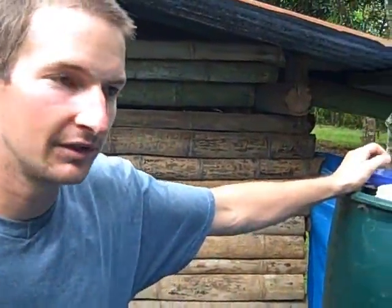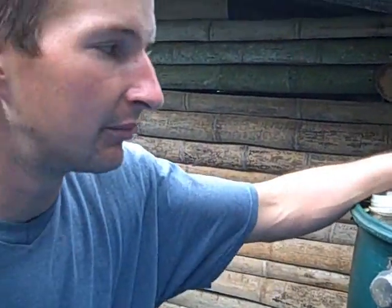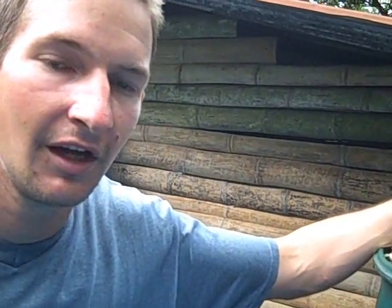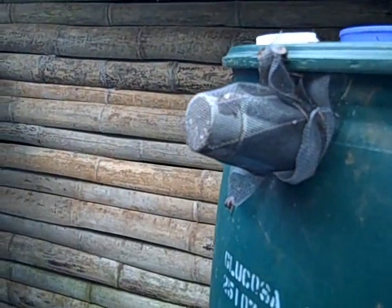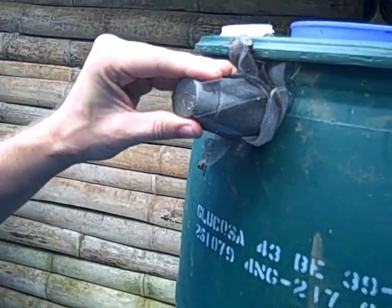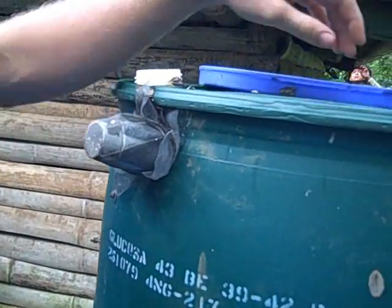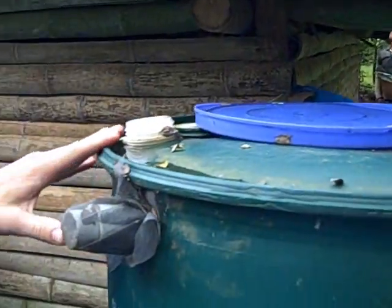Another potential problem that we're thinking about when we design these water tanks is providing a breeding ground for mosquitoes, because dengue and potentially malaria are around here. So over the openings that aren't open and closable like the faucets are, I've got basically just regular mosquito netting. I've got one up here also to filter out leaves and things like that, but the main purpose is just to keep out bugs that may breed in there and potentially carry dengue and things like that.